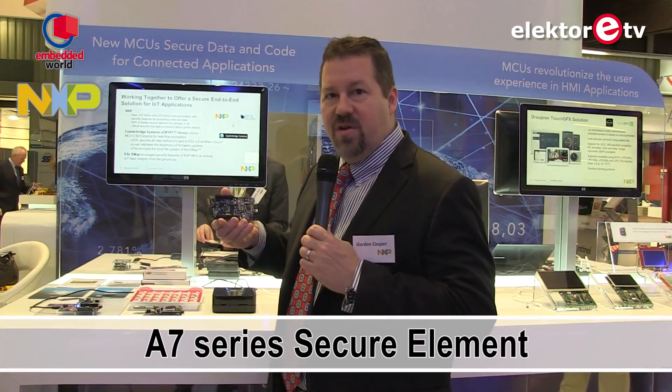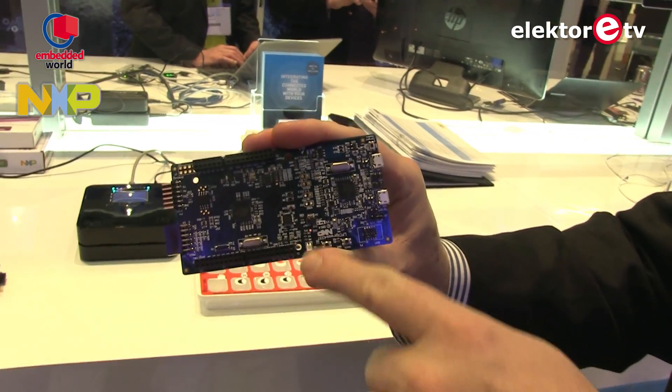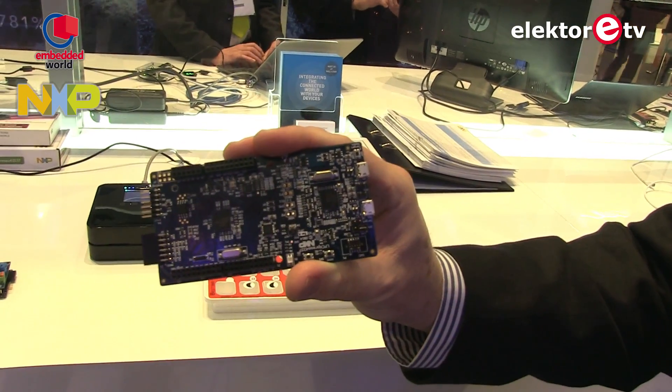We also have a security part called the A7 series secure element. This provides true banking-grade security and is paired with a microcontroller for the utmost in security. So we offer our customers a range of options for security.